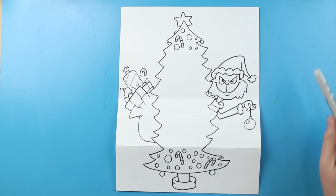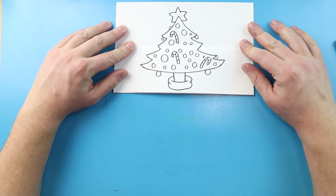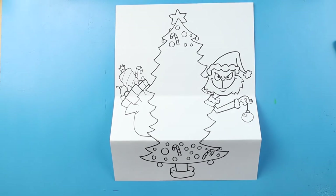And there you go — there's your drawing of a Grinch surprise fold. When we have it all closed up we have a nice full Christmas tree, and then when we open it you can see that the Grinch has stolen all of the ornaments and presents. I'm going to fast forward and start coloring this — thanks for watching, hope you enjoyed it!